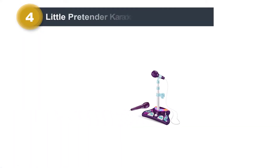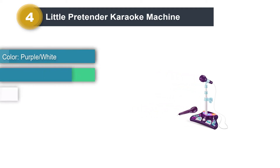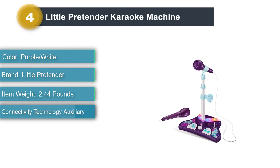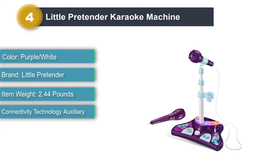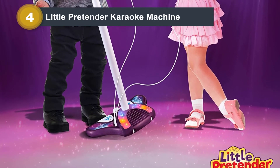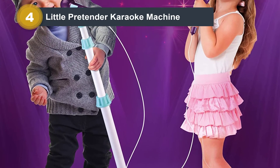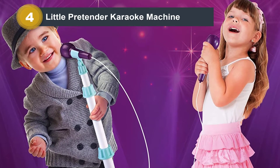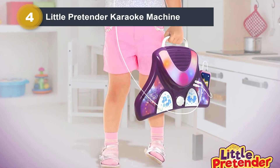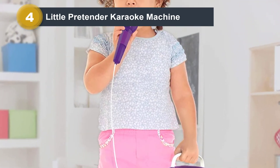Number 4: Little Pretender Karaoke Machine. For aspiring little pop stars, this straightforward machine is a karaoke microphone stand featuring two mics — one is attached and the other is for the guest singer. The stand can be adjusted, so depending on your child's size, you can move it between 18.5 inches and 40 inches. Great for toddlers and preschoolers. The speaker portion is lightweight and can be carried while in use if your tot likes to move around. There's a flip-out handle for them to grab onto, and there is a variety of sound effects and songs for your child to play with.